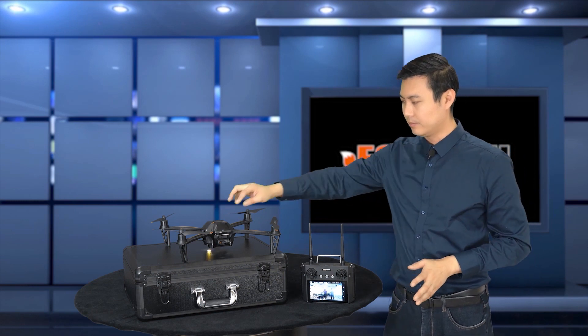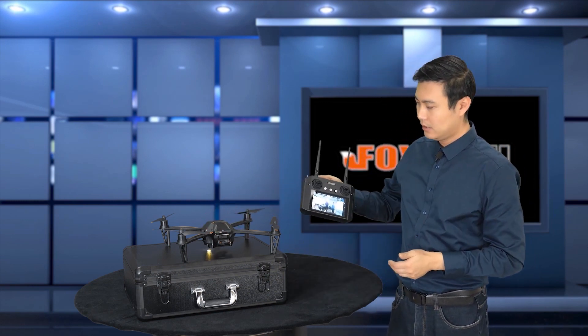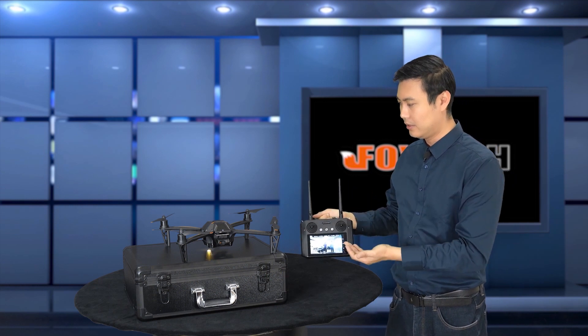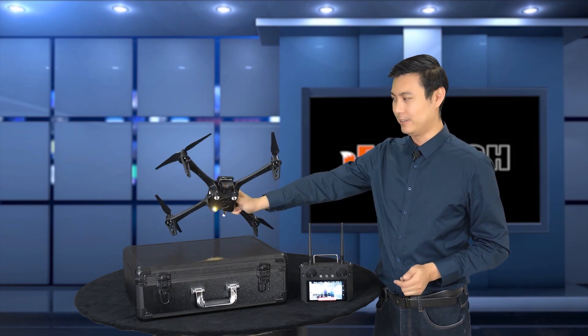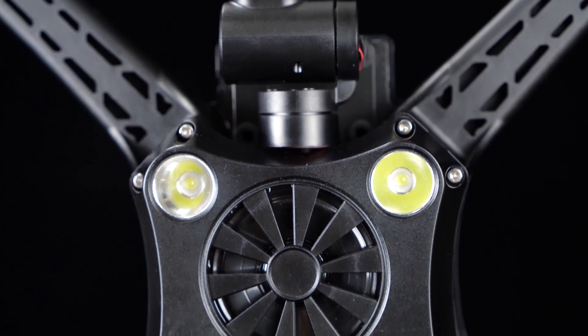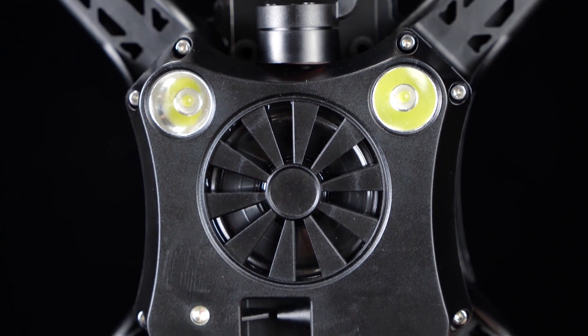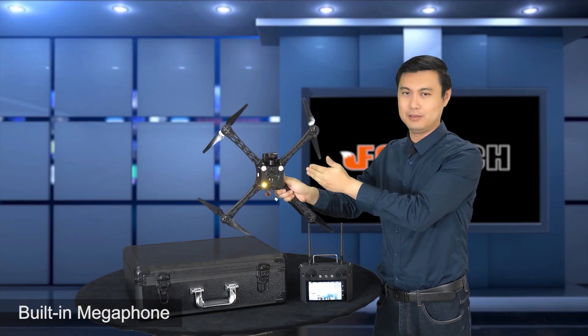This is a small camera that produces really good video. It also has a built-in SD card so you can record the photos and videos you take. And here — I bet it's the first time you see a loudspeaker directly integrated into the drone.